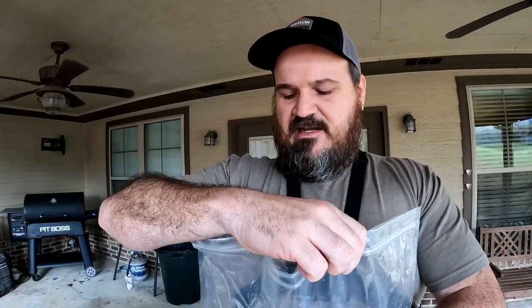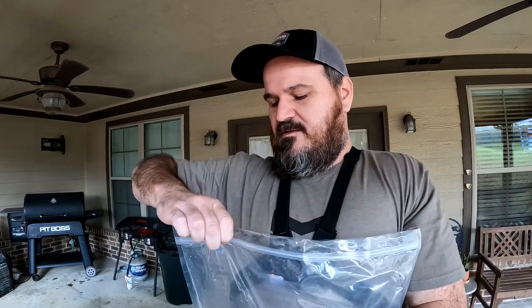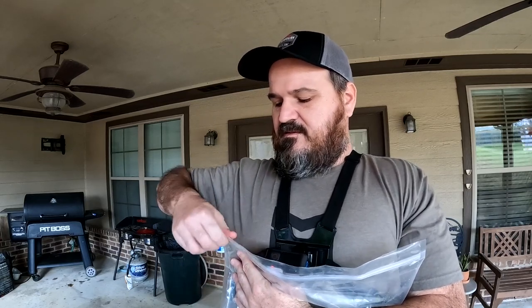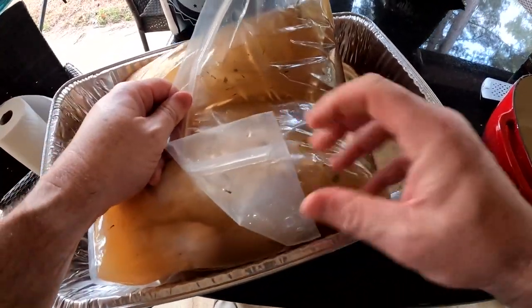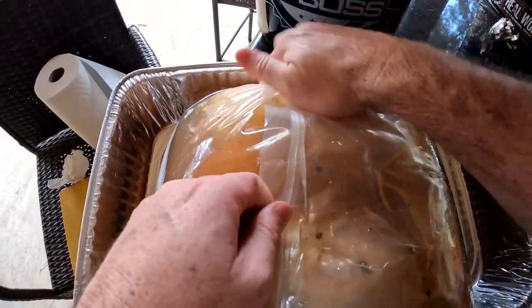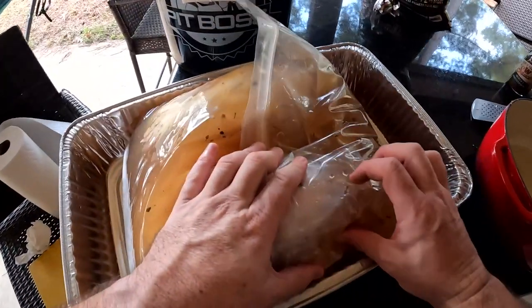I'm going to try to get as much air out of this bag as possible — it makes a better seal on the bird. Just keep pushing air out until you get to the very end. You're not going to get all of it out but you can get a lot. I'll take the corners of the bags and tuck them down the side. Look at that — no leaks, bird completely covered. Now they're going into the fridge.